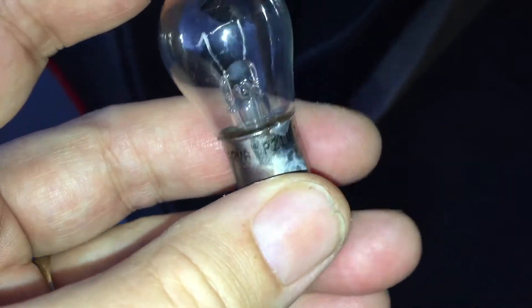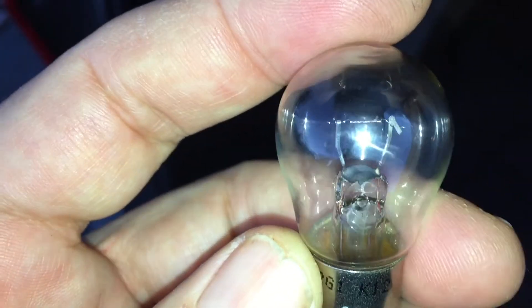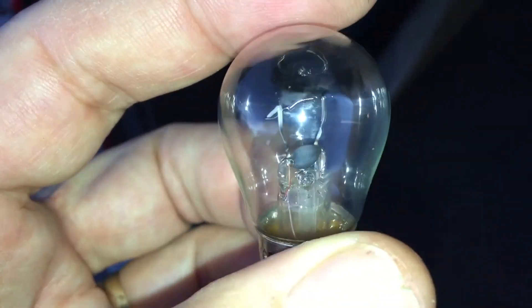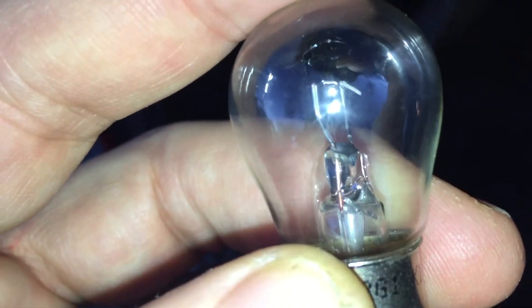I'll try the globe — it might have been a bad connection rather than a blown globe. But if it doesn't work we'll simply switch out the globe. I've shaken it by my ear and can't hear anything, and the filament looks absolutely fine, so it's worth a try. I'll put it back in and see if it's actually blown.